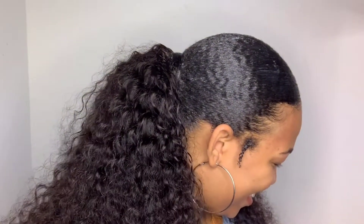Hey guys, it's Chocolate Curls and today's video is a tutorial of how to get shorter hair into a nice sleek ponytail.